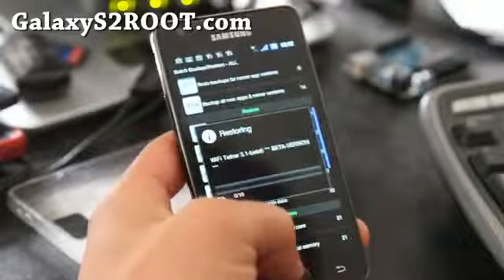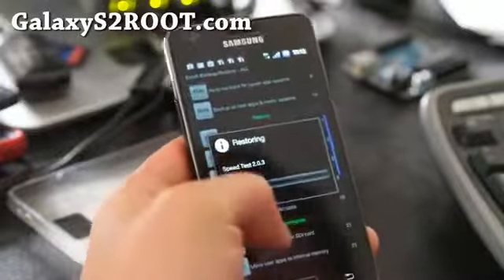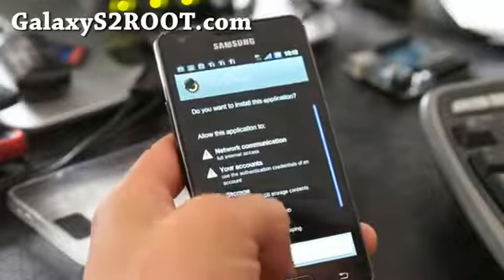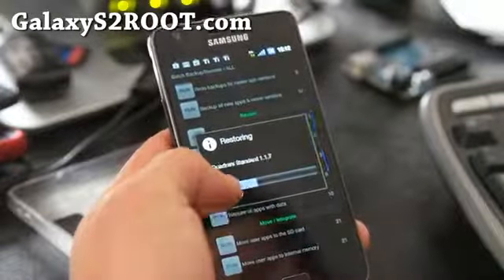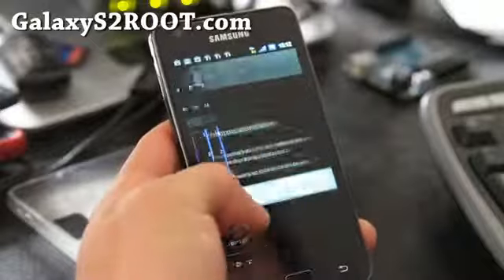Hit the back button, hit OK, and install. Repeat this process — hit back button, OK, install — for each app. I just want to show you that you'll go through and install all your apps back with data this way.